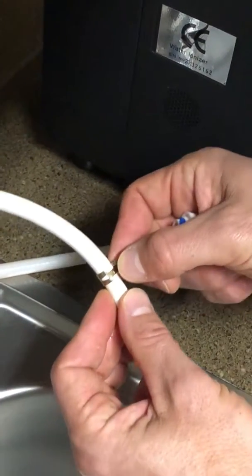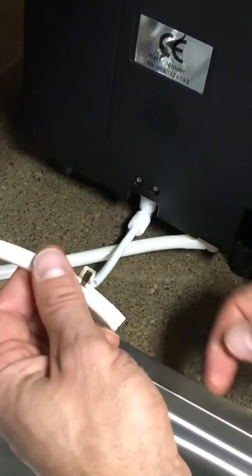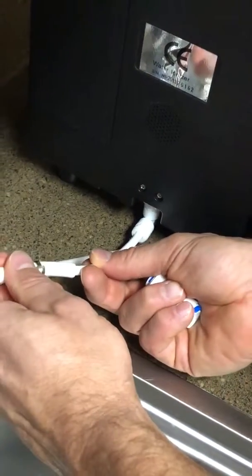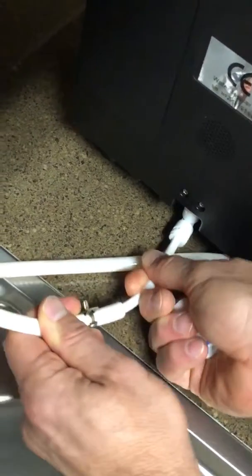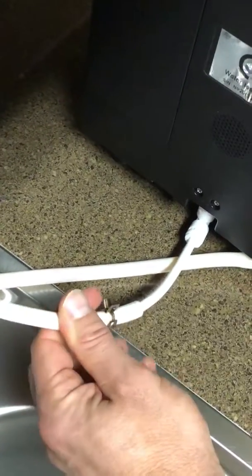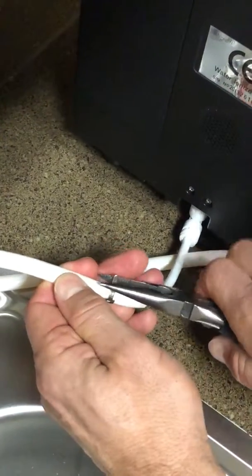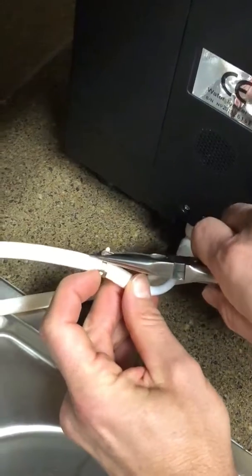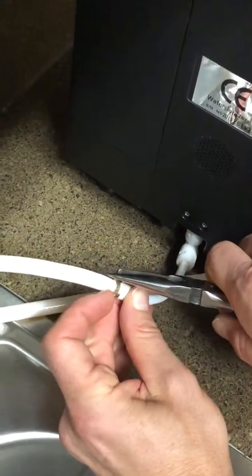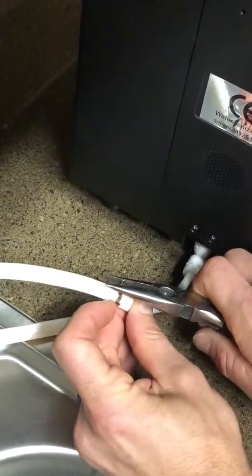First, take one of the hose clips and put it up on the larger hose. Then take the smaller hose and insert it into the larger hose, pushing it in pretty far. Next, squeeze the hose clip to open it up and move it back down the hose over the spot where the smaller hose is inserted, to make sure that there is a watertight seal.